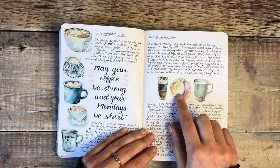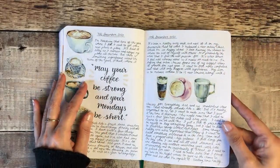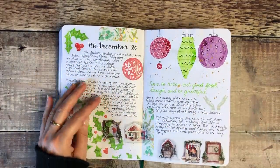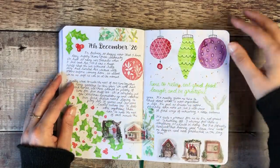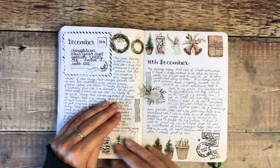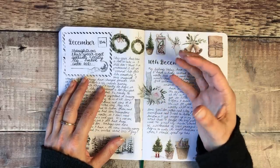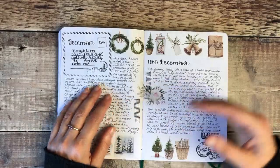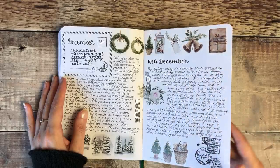That was a gorgeous coffee cup washi tape from London Gifties, so I found a fun coffee quote to go with it. This was getting up into the Christmas period, so I used a combination of my printables, watercolour, and gel pens on top of those. I started thinking about thoughts on that year and getting ready to move into 2021 — and that's something I'll be doing again quite soon as we're getting towards the end of this year.